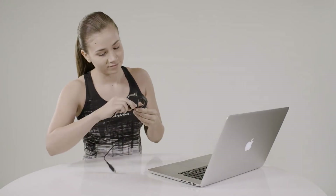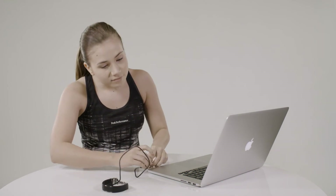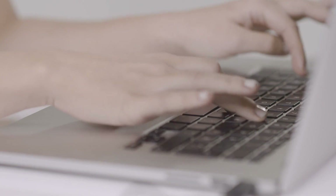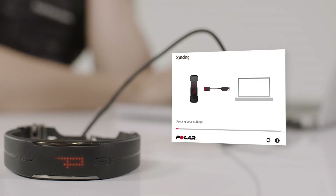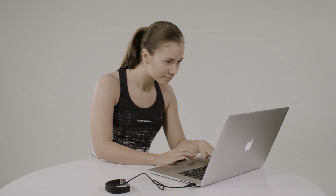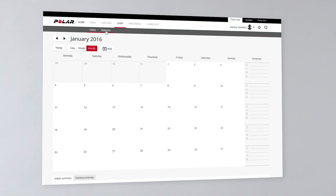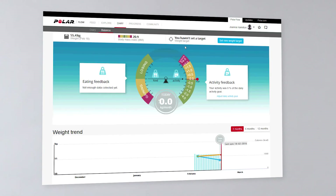Go to polar.com/flow and connect your wrist unit to your computer with the cable. If you already have a Polar account, sign in with your username and password. Otherwise, create a new account. You'll find the Polar Balance service under the Diary tab in the Flow web service.